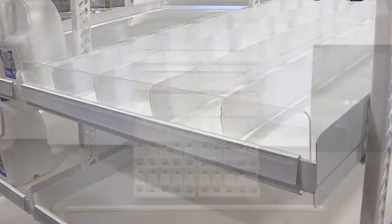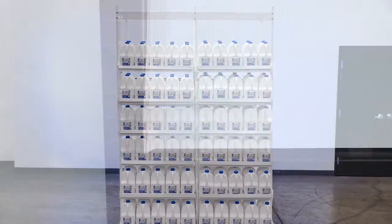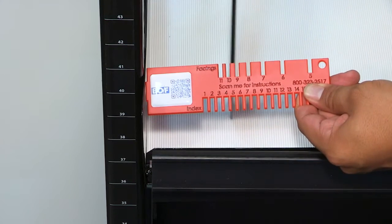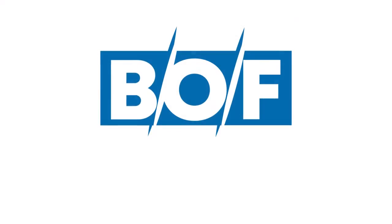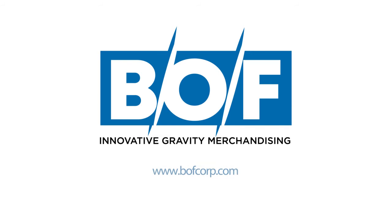Load the product onto the shelf. If product is not available, use the provided BOF merchandising comb to set dividers. You can reach BOF's shelving experts via email or phone.